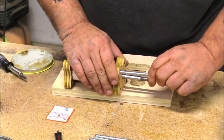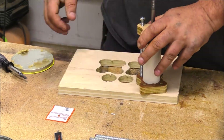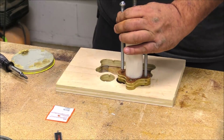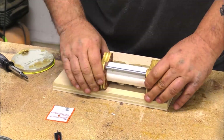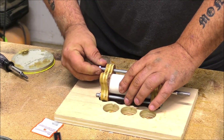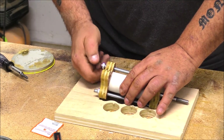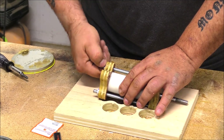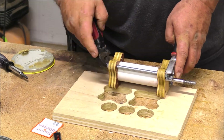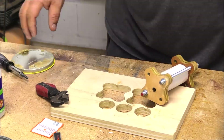Then I put my threaded rod in and that was really all there is to this build. There's really not a lot to it. The cost is really inexpensive — a 6-inch, 3/8 threaded bolt, a 24-inch piece of PVC I could probably build 5 or 6 clamps out of, a little bit of plywood, and some hose O-rings that are about $3 for 10 of them. Super cheap.